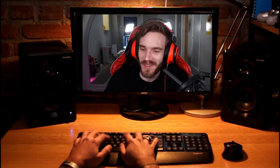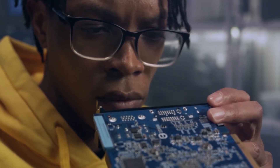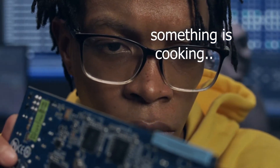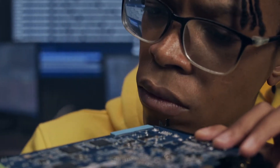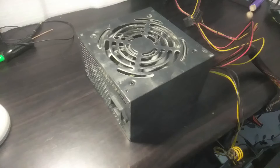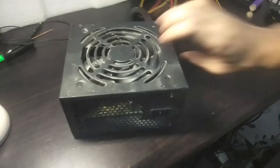I was using my computer on a normal day when I noticed a smell of burnt electronics. The smell was coming from my computer, and as I touched the top of the computer tower it was very hot, as if it was overheating. The only hot part turned out to be the power supply.